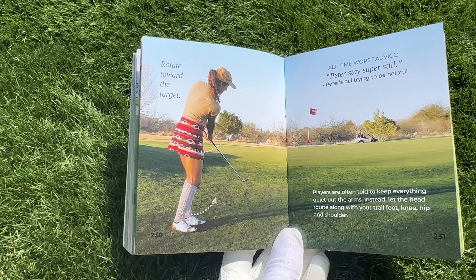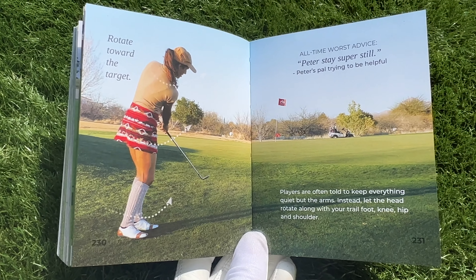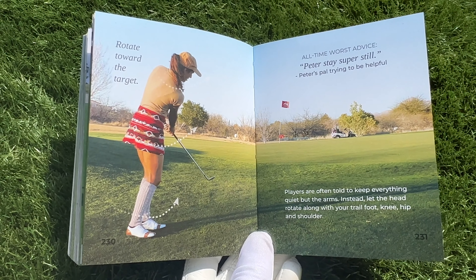Hey guys, Christina Ritchie. If you want more pars, get my short game book. And let's get your chipping up to par right now.